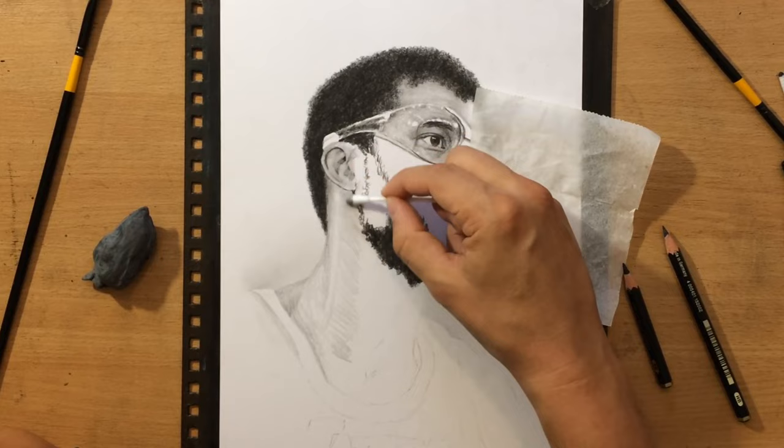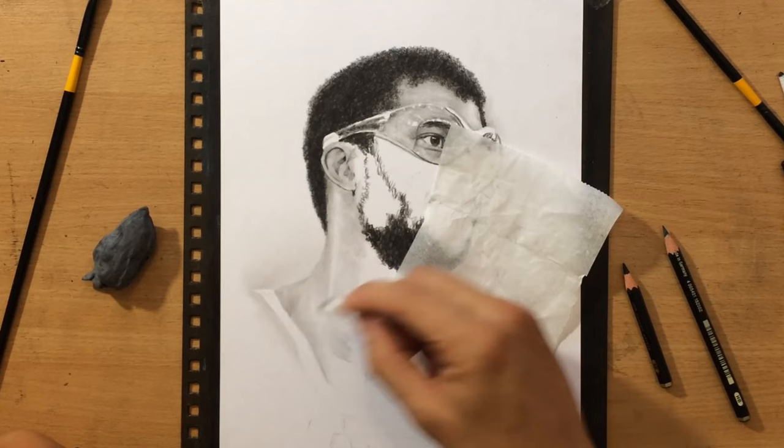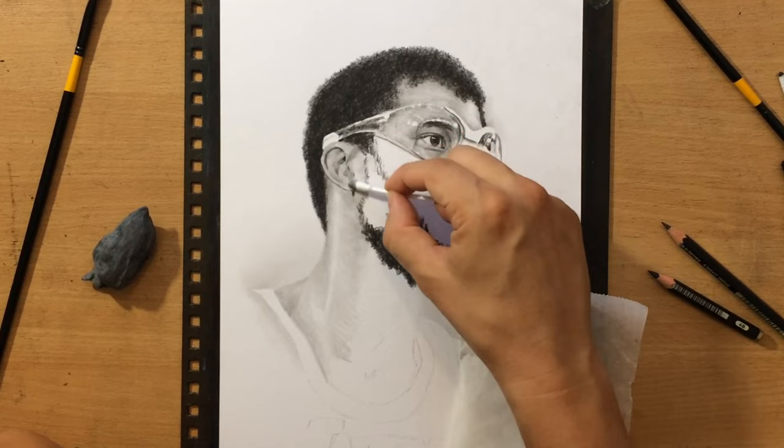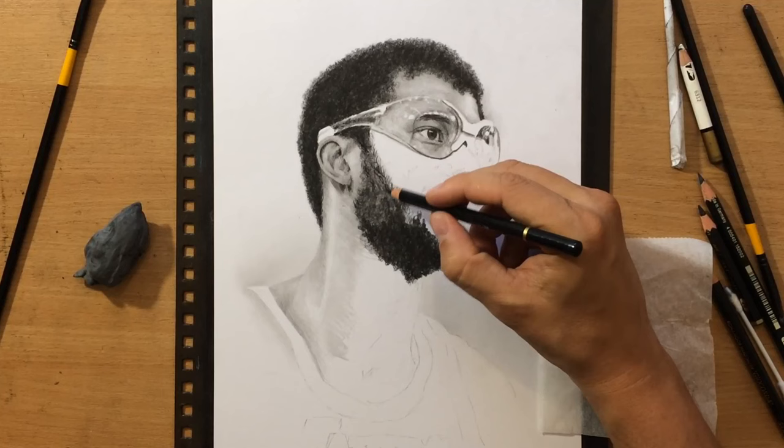I'm also going to shade over those lighter areas lightly here and there so that I can integrate them better into the rest of the portrait. And then if needed, I'm going to go back and do a little bit of erasing with a pencil eraser to reinforce those lighter bits or maybe modify their shape a little bit.